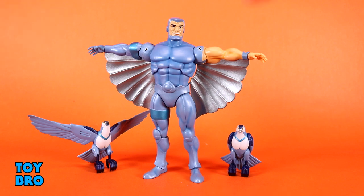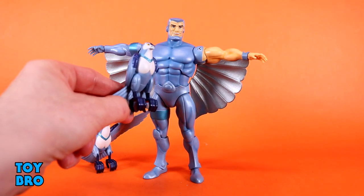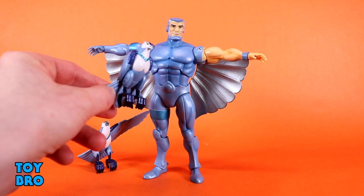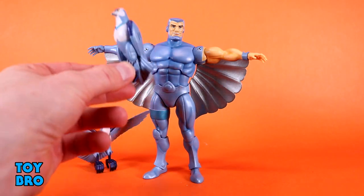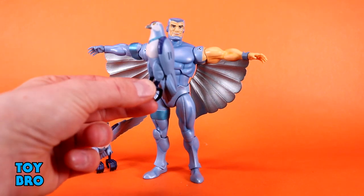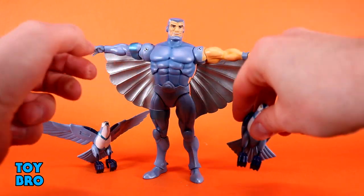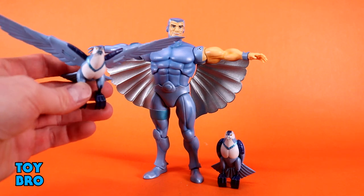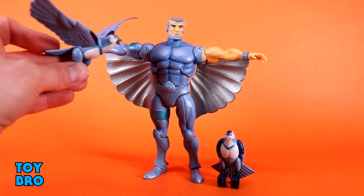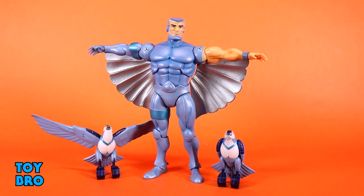We also get two birds. His bird is Stronghold, and you get two versions — a perched version and one in flight. I really like the design on these. They're just static figures, they don't do anything, but you can get them to sit on his arm. Just be careful not to scratch the paint. I'm really happy that we're getting these because it's such a big component of Silver Hawks.